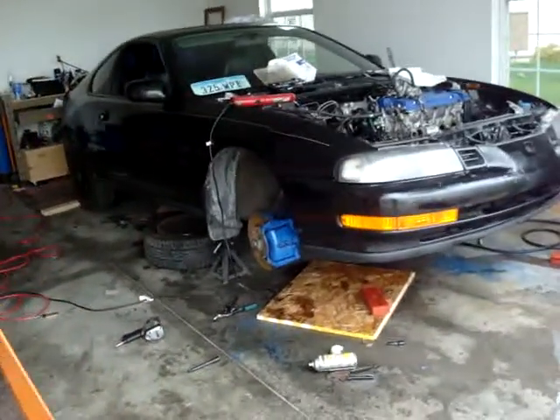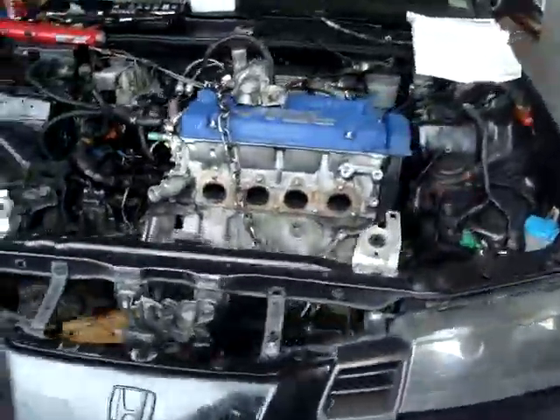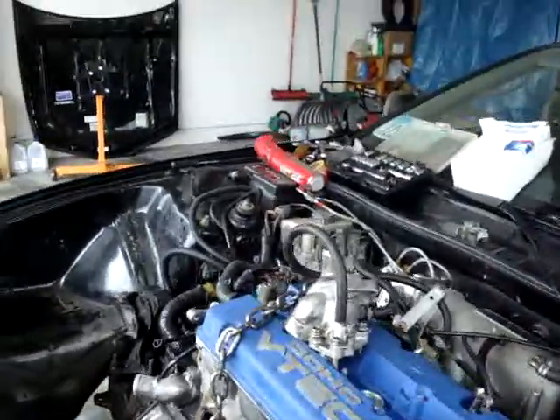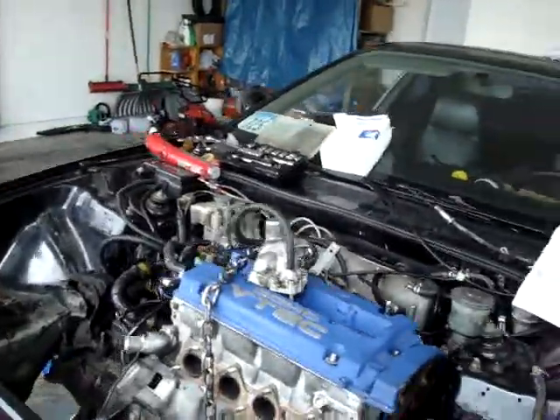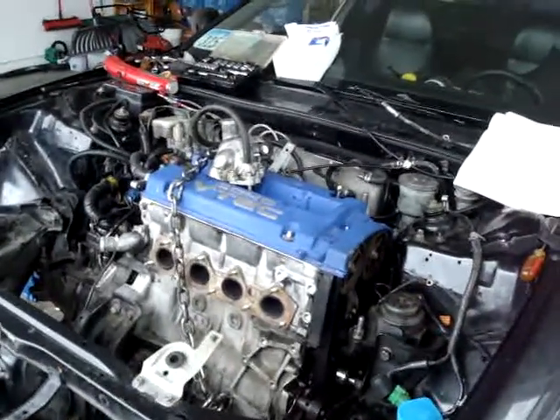This is your sneak peek on the monster that's coming out right now. This monster is coming out. Let all of you new Honda tuners in on a little secret here.